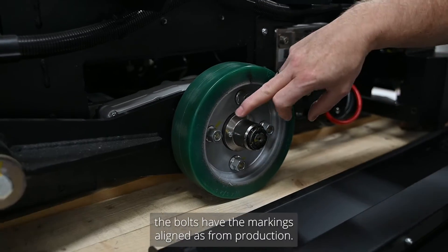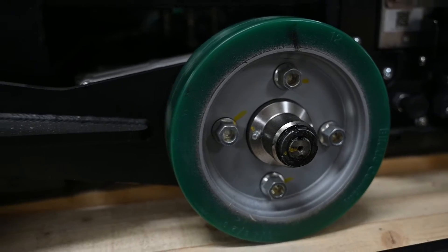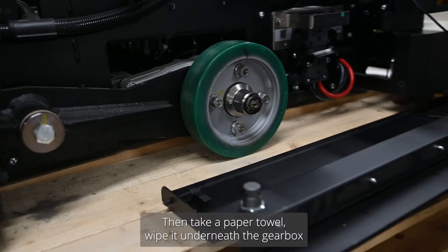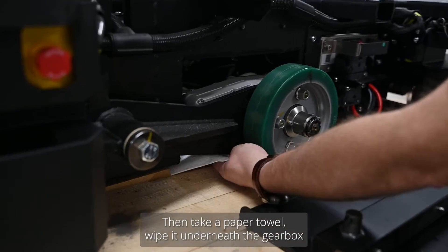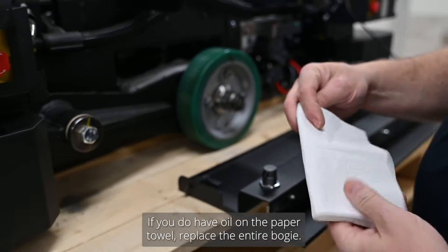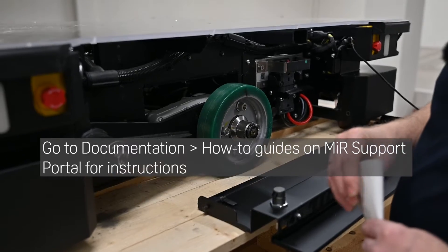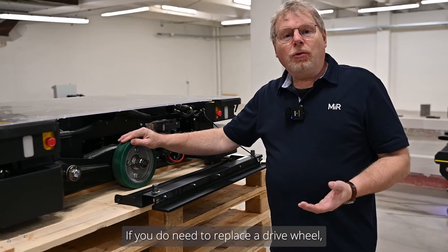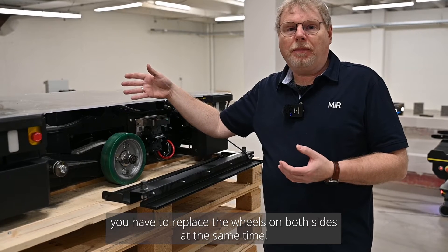Check that the bolts have the markings aligned as from production. While you are at it, take a paper towel and wipe it underneath the gearbox on both sides to ensure there are no oil leaks. If you do have oil on the paper towel, replace the entire bogie. If you do need to replace a drive wheel, you have to replace both sides at the same time.